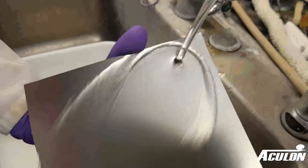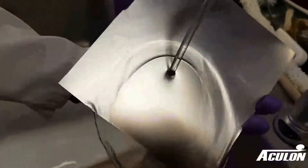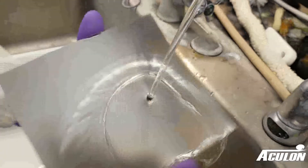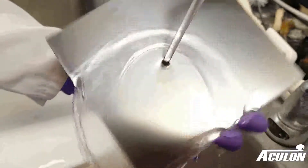Rinse the metal under running distilled or deionized water for at least 60 seconds. Tap water is not ideal, but can be used if DI water is not available. It is not enough to wash a surface with a wet wipe — proper rinsing requires flowing water.